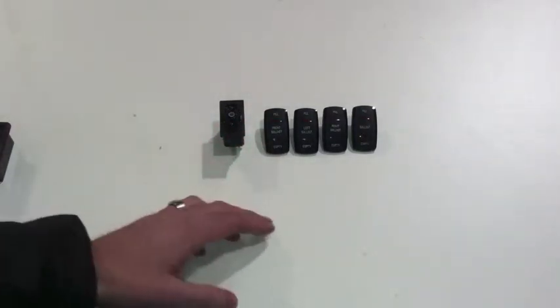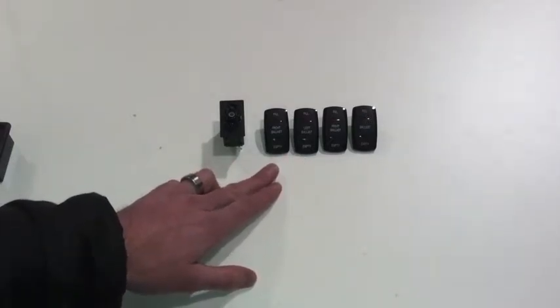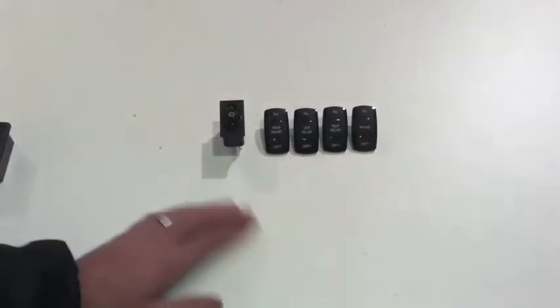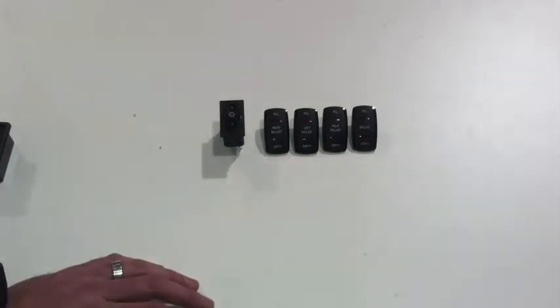As far as the switch itself goes, we have four custom actuators made for us. They're silk screened with front ballast, left ballast, right ballast, and then just a standard ballast. That should cover pretty much any scenario our customers are likely to encounter.